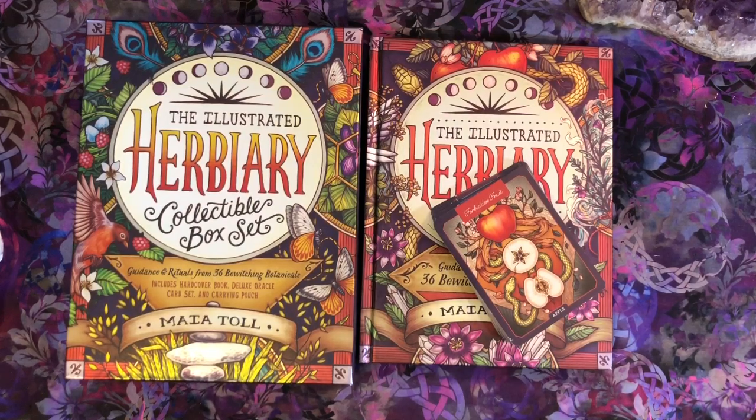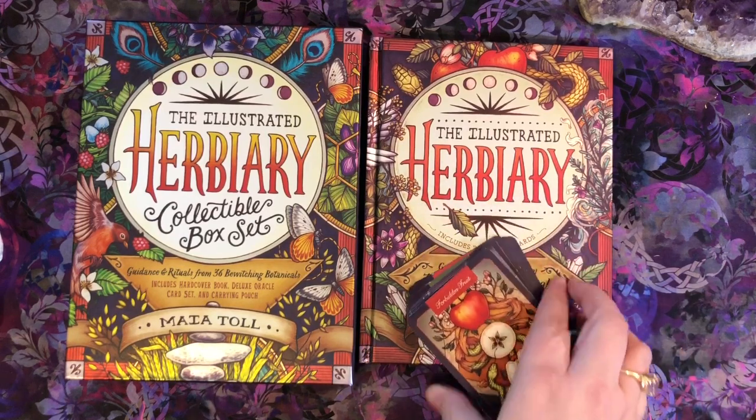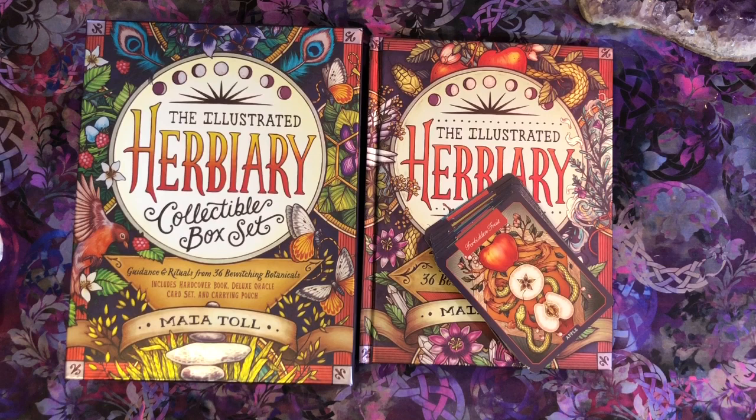Hi everyone, it's Tracy here from Becoming Temperance, and today I am going to do a comparison video of my original Illustrated Herbiary book and deck to the new collectible box set version of the Illustrated Herbiary.